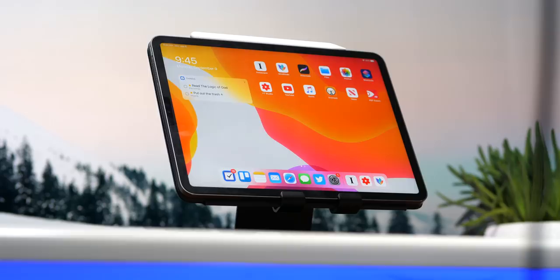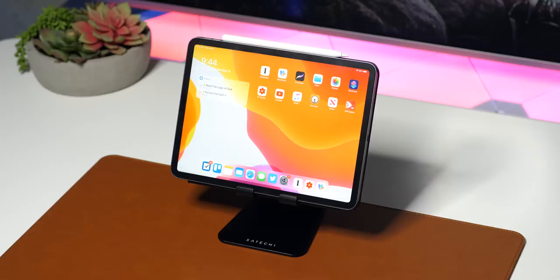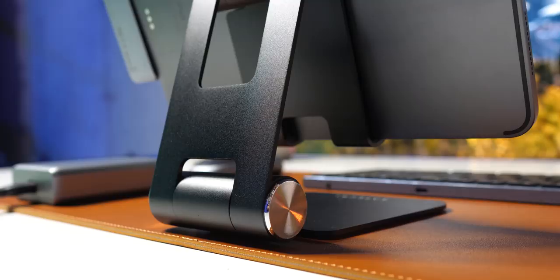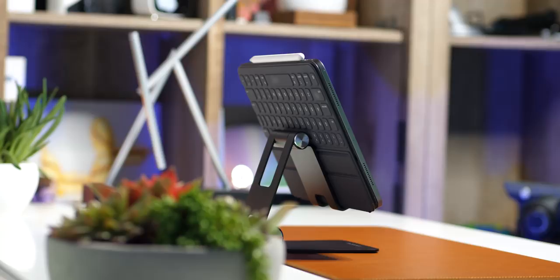First of all, this thing looks amazing and it works for both horizontal and vertical viewing, depending on what you're doing. If you're typing, maybe you want it vertical. If you're watching some media or YouTube videos, maybe you want it horizontal. One of the best things about this stand is that it folds, so if you're not using it all the time, it doesn't have to sit there taking up a bunch of space. You can fold it and store it out of the way. Also, there are a couple of movable hinges so you can really dial in the perfect viewing angle.